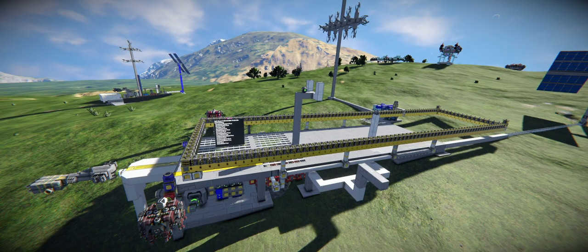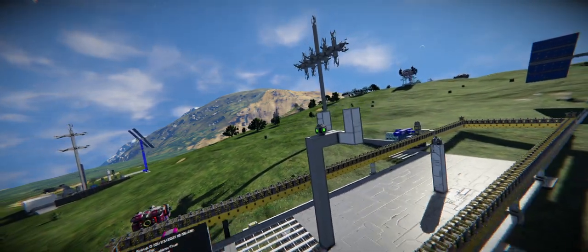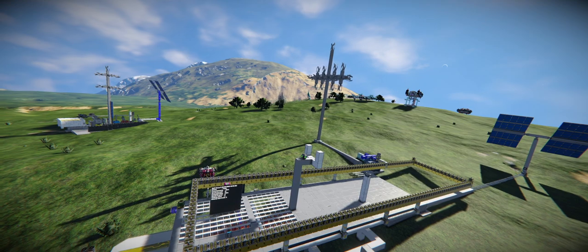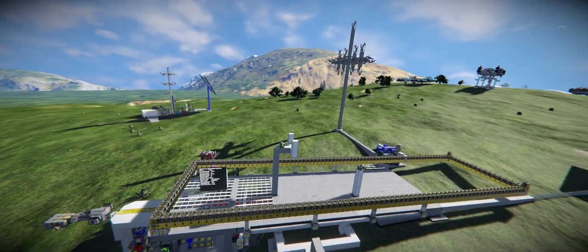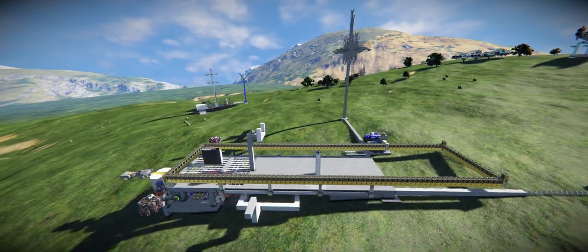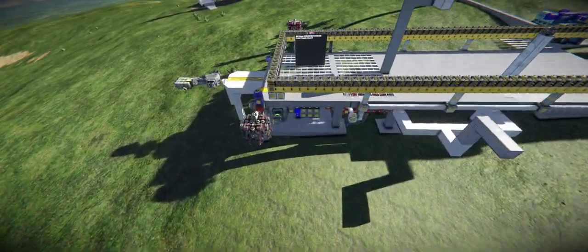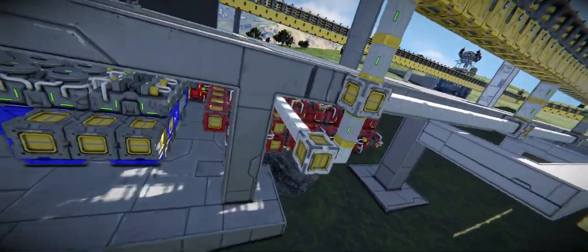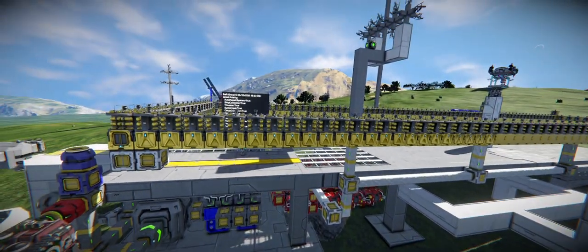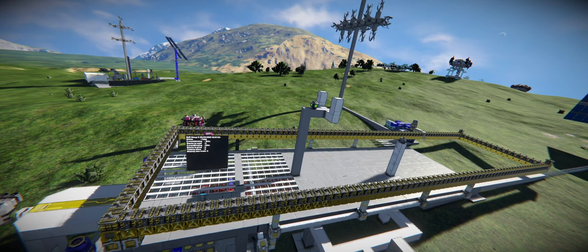I'm going to jump into a control seat to gain access to the large grid projector, because what I'm going to build is a massive battleship. It will span the whole thing, even to the edge of the build and repair system. I've got enough resources and hopefully enough assemblers to maintain the production of components and ingots.